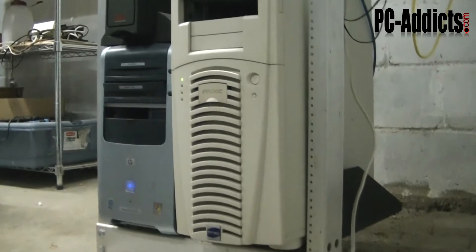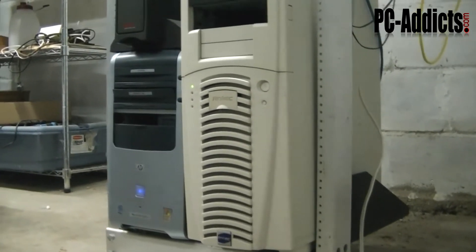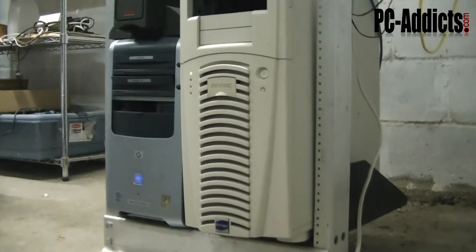The one on the left is my PFSense box. The internet connection comes in and goes directly into that box and that handles all my firewall, proxy, and some other filtering.